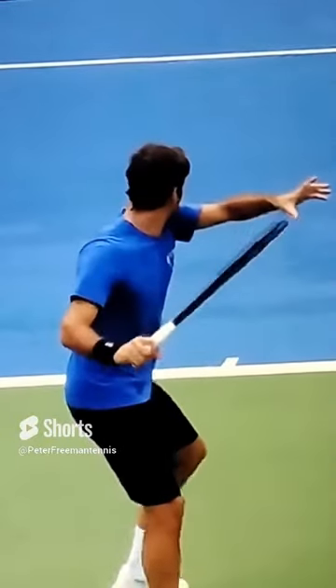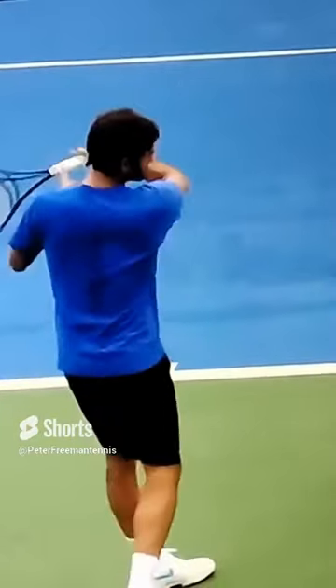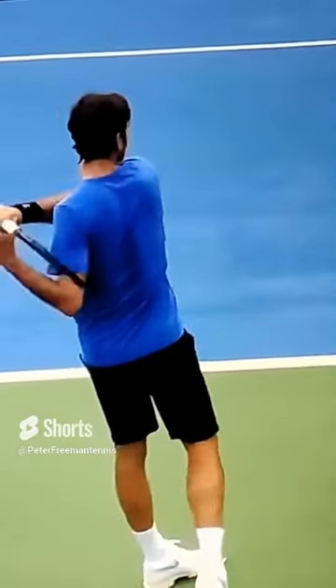Hey guys, Pete here from Crunch Time Coaching. Today we're going to be taking a look at three perfect Federer fundamentals you can use to improve your forehand.